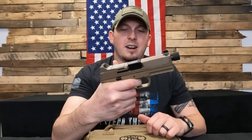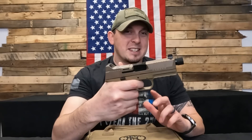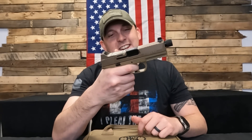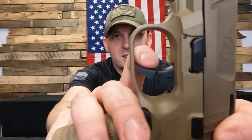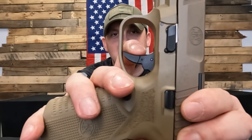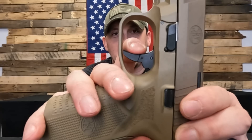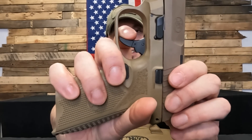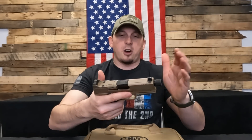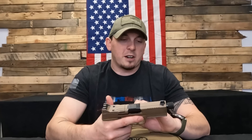Real short reset, kind of gritty feeling — but this probably had 50 rounds through it, so it didn't really have much break-in yet. But it does have a little grittiness to it there, you can kind of see it hanging up. Nice break though, and then your reset is super short, super crisp. Real nice, just like all of the FN stuff out there.